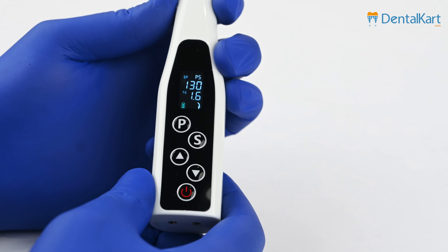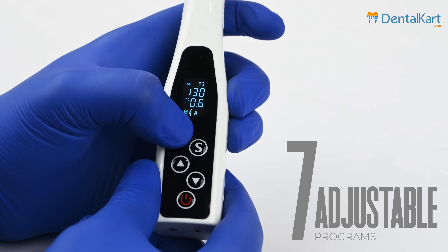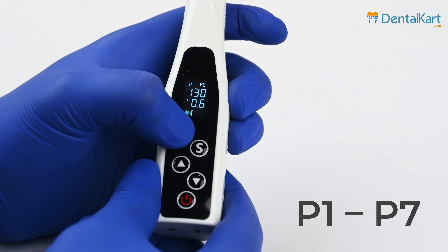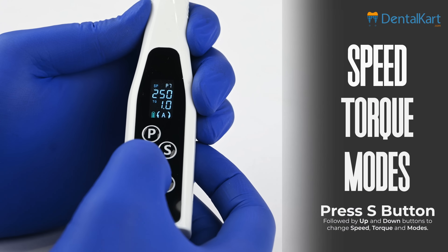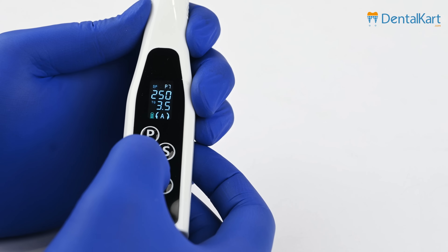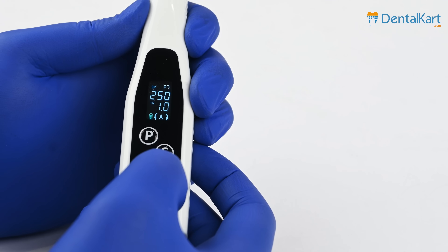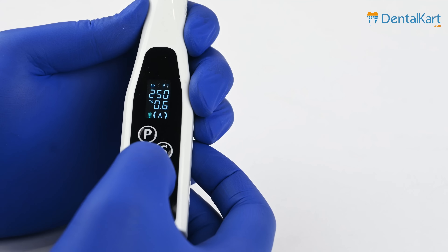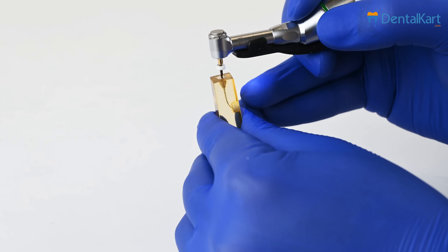Once powered on, the Endoking Cordless LED Endomotor is ready for use. It has seven adjustable programs from P1 to P7, providing practitioners with the flexibility to adjust speed, torque and modes according to their preferences and specific procedural requirements. This customization empowers clinicians to tailor the device to their convenience, enhancing overall efficiency and precision during endodontic procedures.